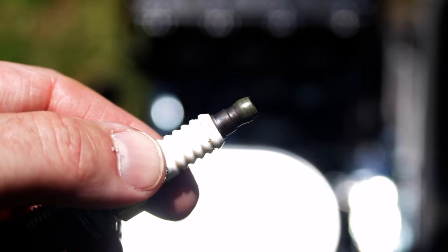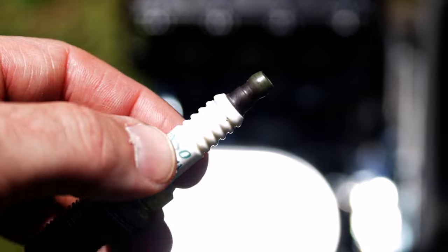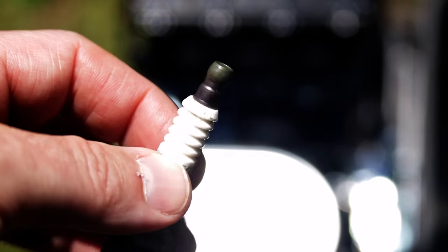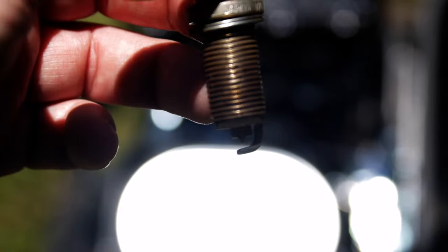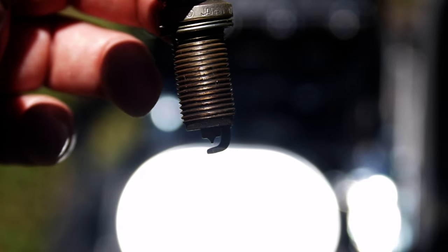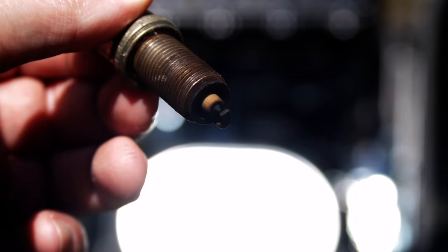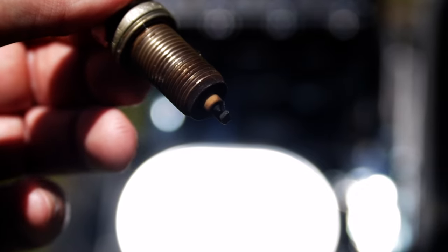It's not really the biggest issue you'll run into with these small engines, but you will sometimes see oil burned all over the end of the electrode. Spark plugs are cheap — if you want to, at the start of the season you can just replace it. It's probably worth doing every few years; spend a few dollars and put a brand new spark plug in there if you're going to use it a lot during the season.